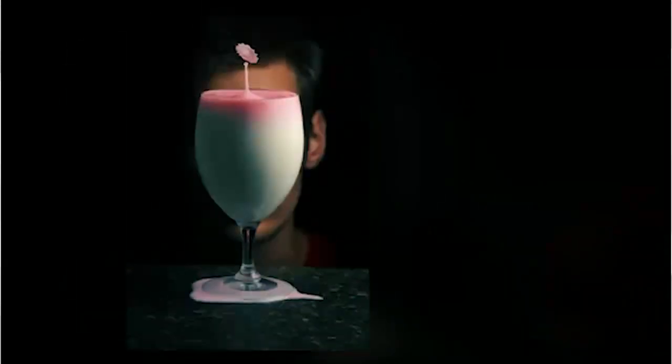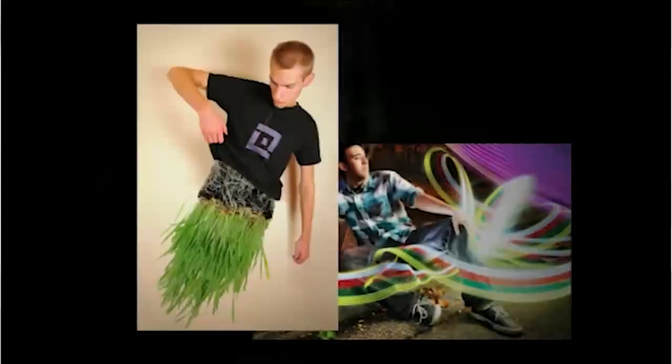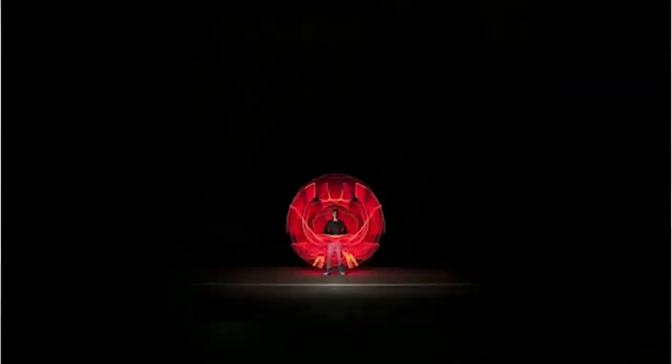Hey, it's Evan, and I just want to let you know that if you have a DSLR of any kind, you can start taking pictures just like the ones that you're seeing on this page right now.